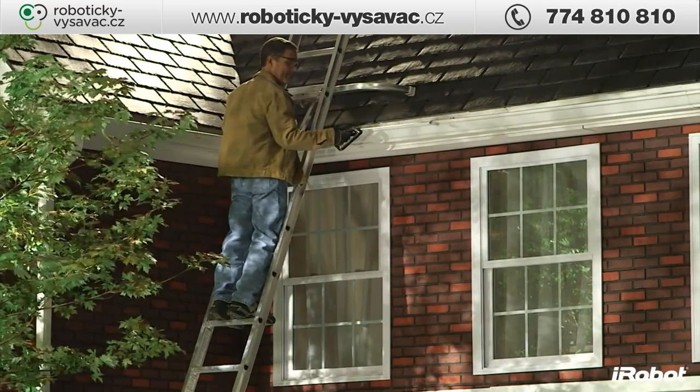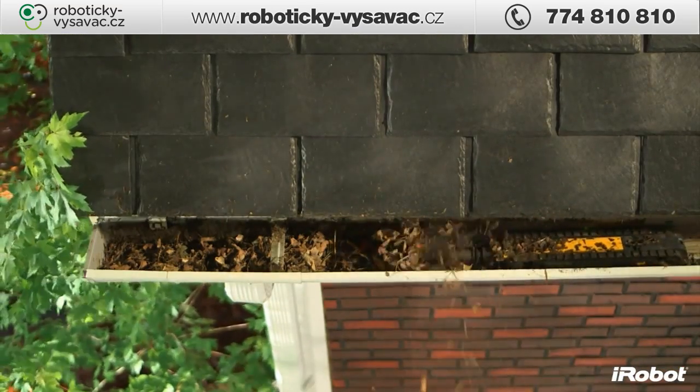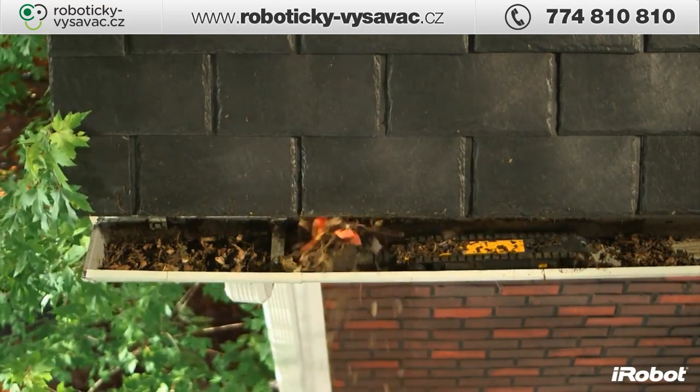Luge cleans gutters faster than traditional methods, cleaning up to a 30-foot section of gutter in about 5 minutes. Doing this manually takes 5 times longer on average.